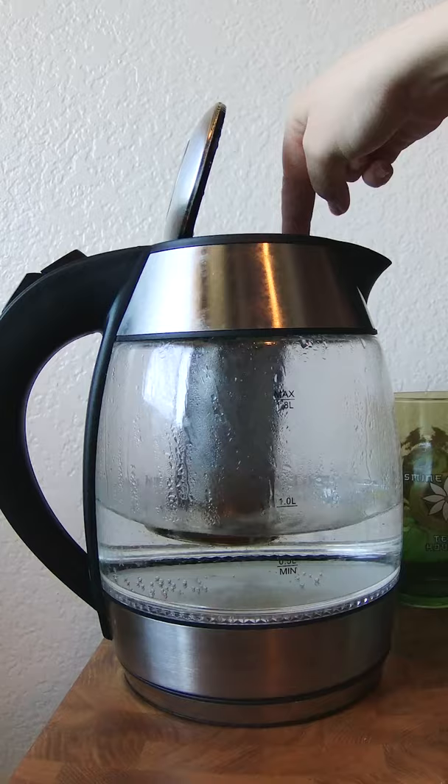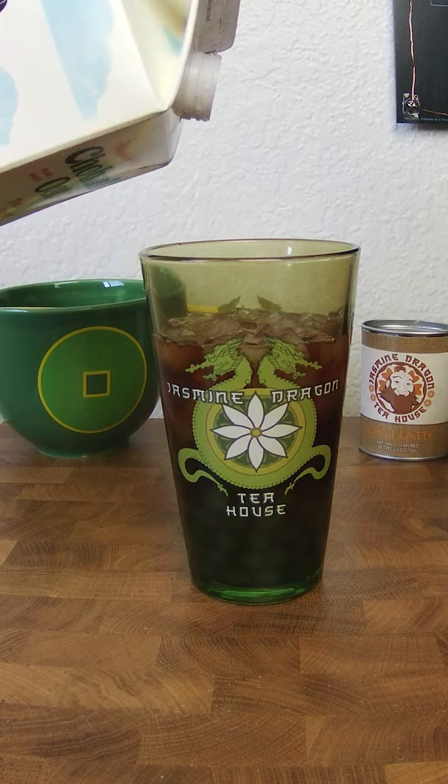Now we're gonna make our black tea — just brew some normal black tea and stick it in the fridge to cool. To make our drink we're gonna add our boba, add our ice, add some tea, and top it off with your milk of choice to make some boba that Uncle Iroh would approve.